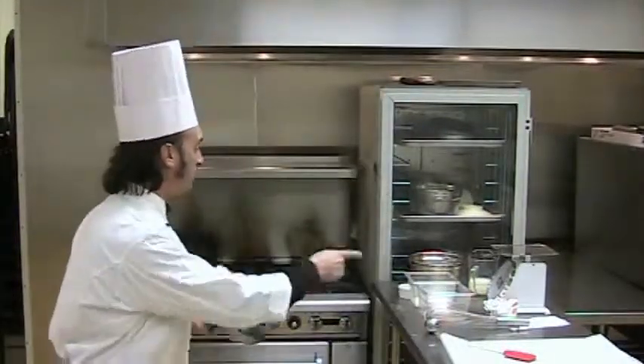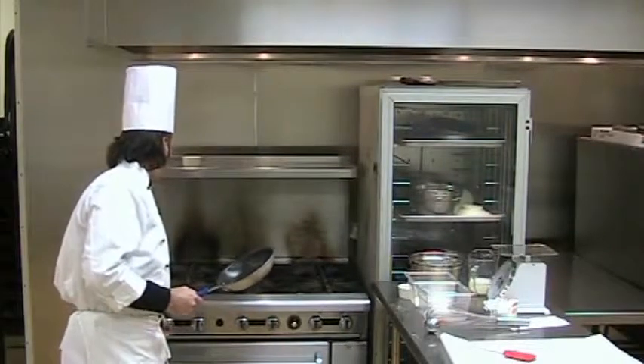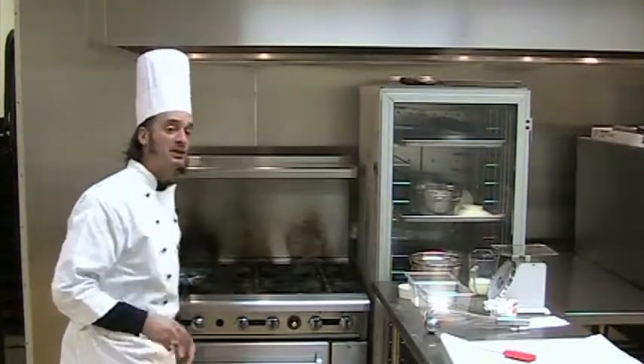We're going to make some crepes today. It's a very simple procedure. This is a close cousin to the pancake, a close cousin to pate a choux, a close cousin to popovers that we've done before. And it's very, very simple. But the procedure, like so many things, is the most important. So first, the first thing I'm going to do is get a fire under the pan. Having the pan hot is the most important aspect of making crepes.